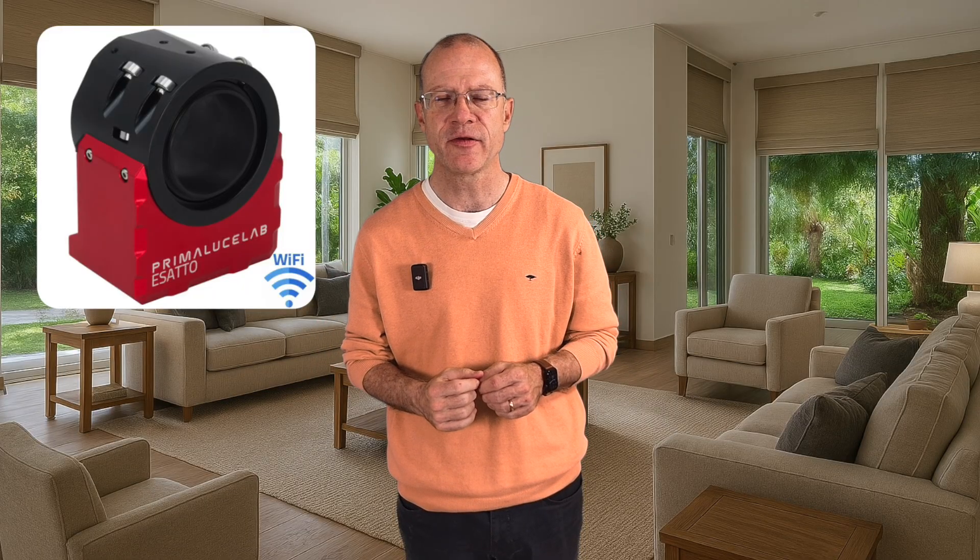If you want the best solution possible, you have to look at Primaluccia Lab and go with the ESSATO. The ESSATO robotic focuser is everything in one — made for exactly that purpose. But it has one big disadvantage: you cannot use it with an ASI Air, and that's the reason why I'm not holding an ESSATO right now.